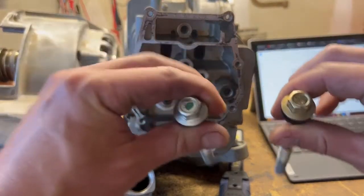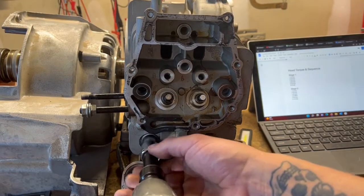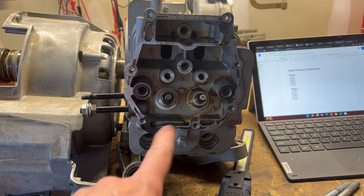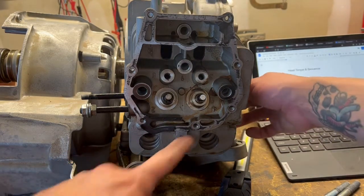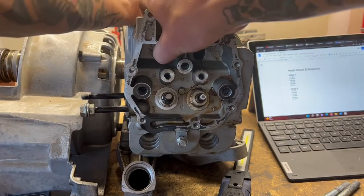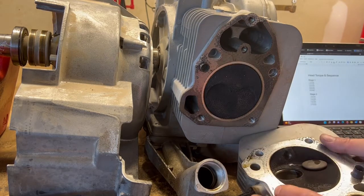These are the long 13-millimeters, and your shorts — that should be everything. To pull this head, there is a little cover that goes here — it's just these two 10-millimeter fasteners, one on the front, one on the side. You didn't have to pull this intake — I just got it out of the way because I'm trying to get parts. This head should just pop right off at this point. And it does.